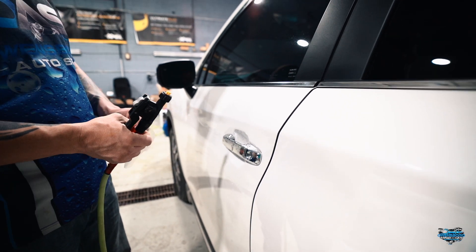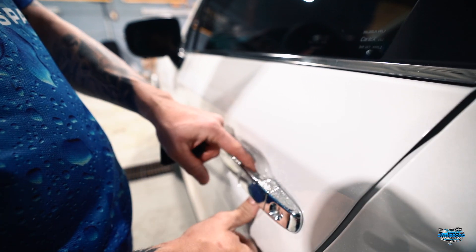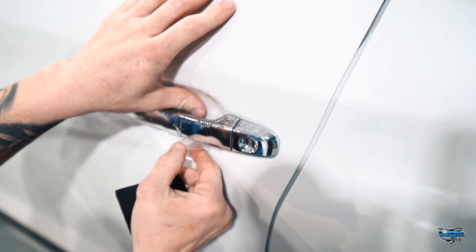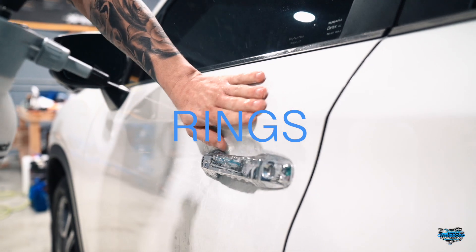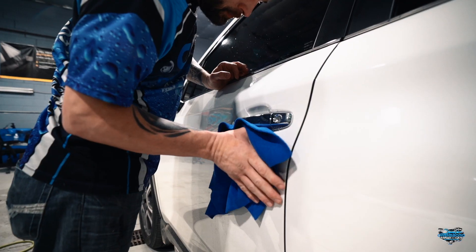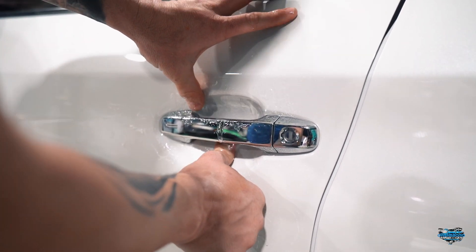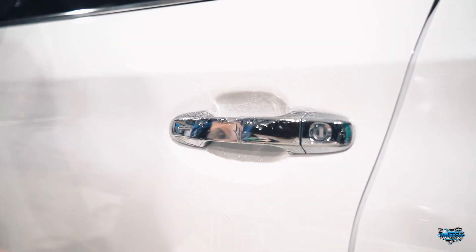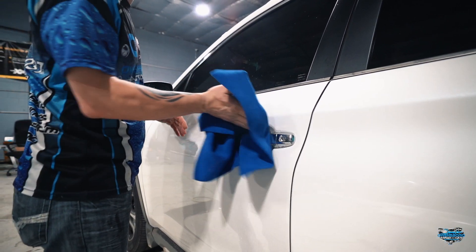So after we do your bumper and hood, next we will move over and do your door cups. You may ask why do the door cups? It's simple — because we want to protect inside your door handles from rings, nails, keys, and any other objects that may come in contact with that area. That is the second most highly touched spot of your vehicle, so it's going to take a lot of wear and tear, and we're going to protect that as well.